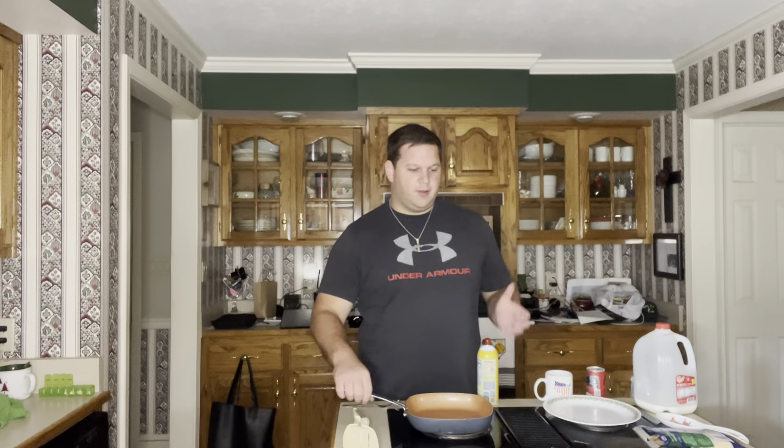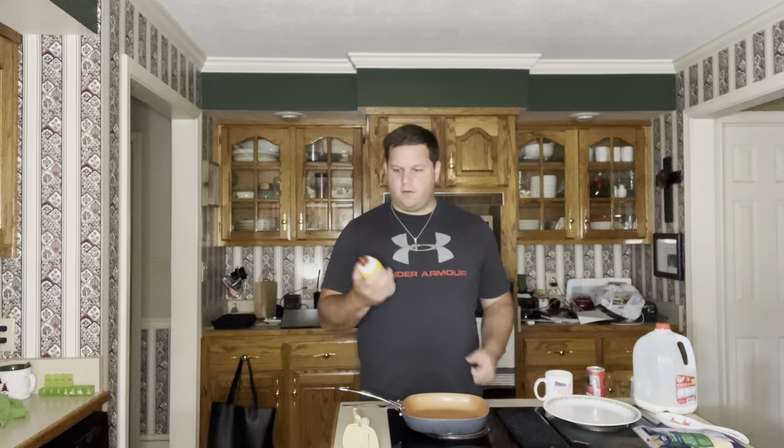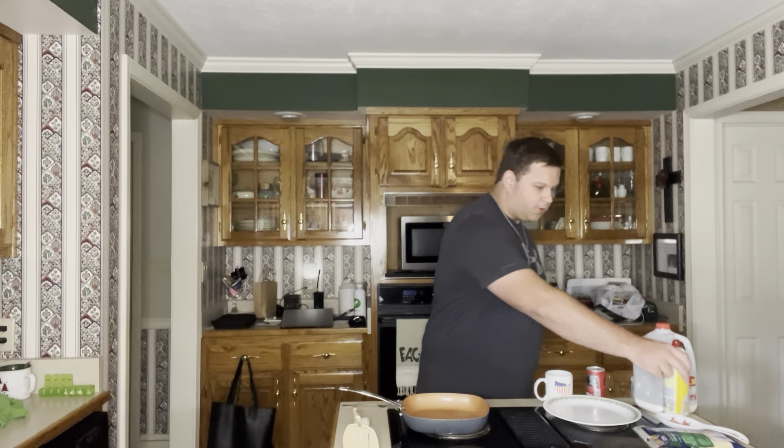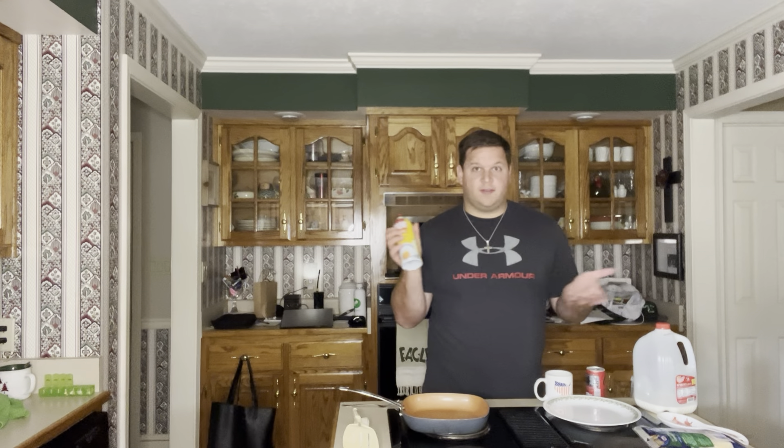We'll start off by starting the stove and adding a little pan cooking spray. Now, if you want a little better taste, I'd go ahead and use butter, but the pan spray is just usually easier.